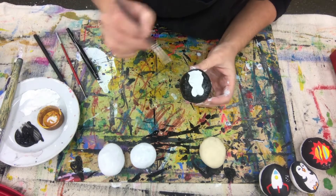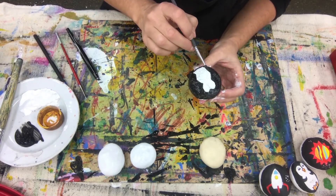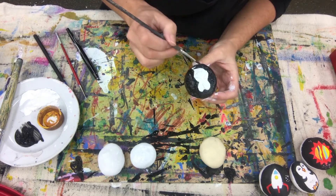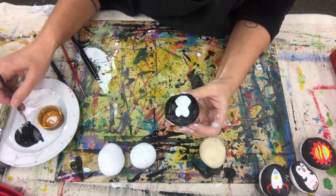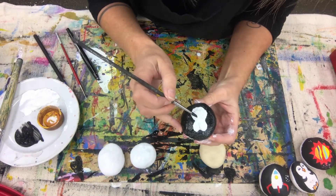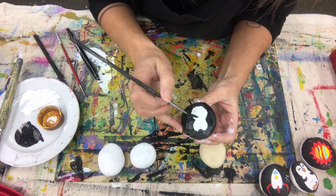It's a good idea to let each color dry before you add a new color next to it. A helpful hint: if you put a hair dryer on hand, that will really speed up the process.